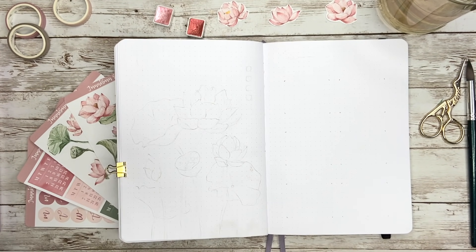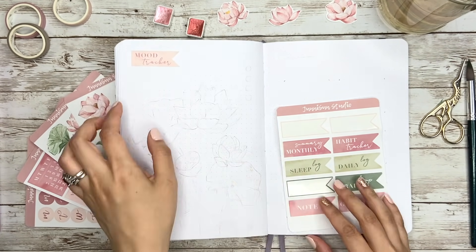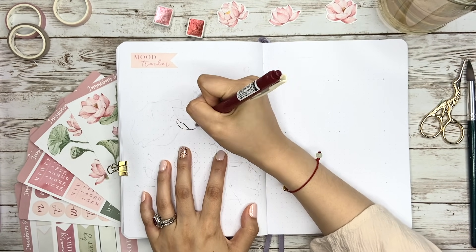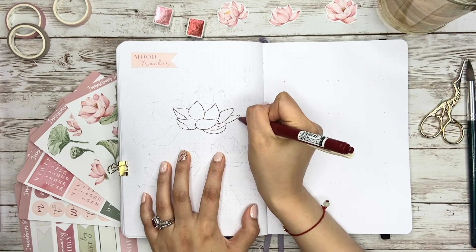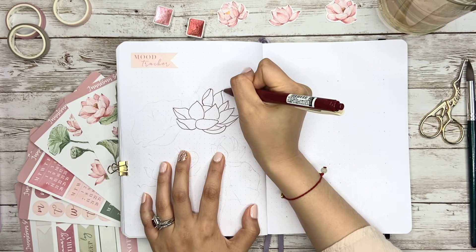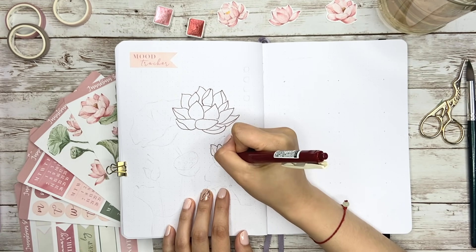Now let's move on to the next spread. On the left side, I'll use it for my mood tracker. One thing I love about a flowery theme is that I can use petals to represent days. I did it in February rose theme and April cherry blossom theme, and now it's time to do it again in the lotus flower theme. I'm not really sure how many petals I drew, but I'm sure it's more than 30, so I'll leave it for later to fill up the dates.